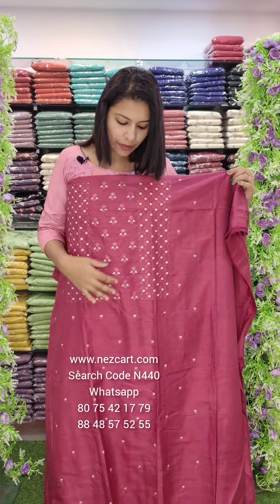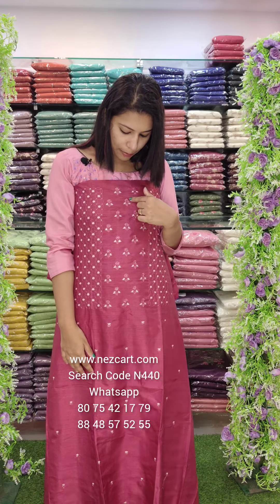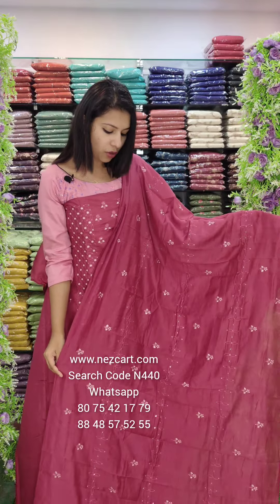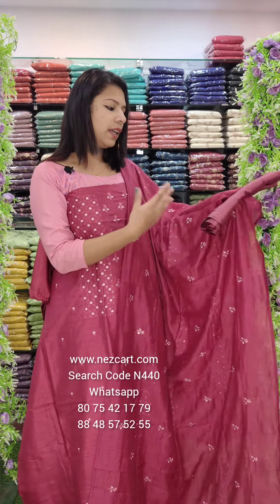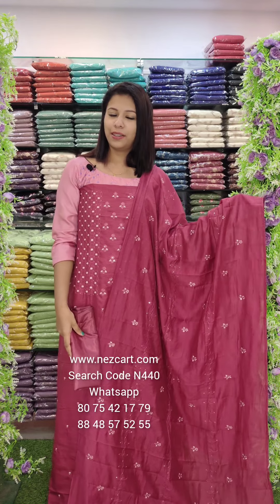The last one is a beetroot shade — a beetroot maroon tone. A light pink tone combined with a light color; this is a dark shade. First layer of flower work, next is geometrical style, vertical pattern. Overall look is same-to-same color; the bottom is heavy, around 2 meters. Price is 890 with free shipping.